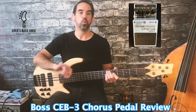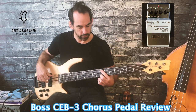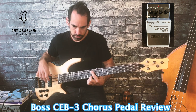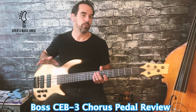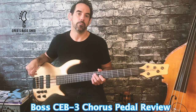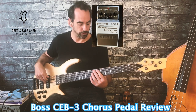This is with the level all the way clockwise so we've got full chorus effect. I've put the level back at 12 o'clock and now I've turned the low filter right round anti-clockwise so that should be cutting everything from the bass frequencies.